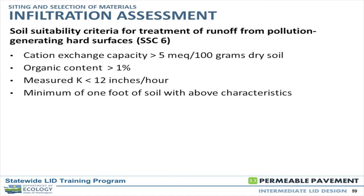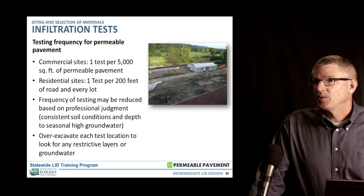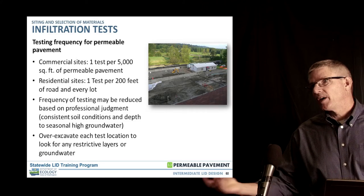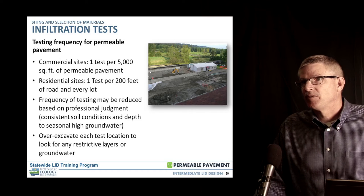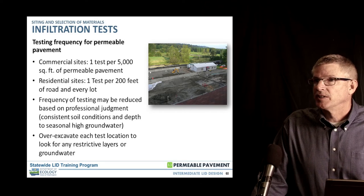For actual testing on site, for a commercial site the requirement is one test per 5,000 square feet of permeable pavement. A residential site requires one test per 200 feet of road and every lot, which can be reduced based on professional judgment to a certain degree. Some jurisdictions take it more seriously than others. Given the variability that comes with the depositional environment here, more testing is better — it's always better to put money in upfront to establish infiltration criteria.